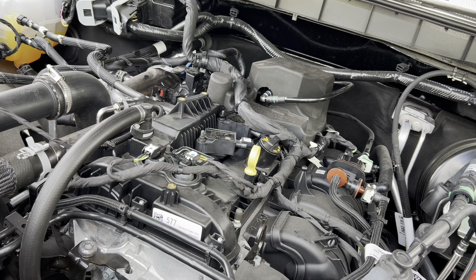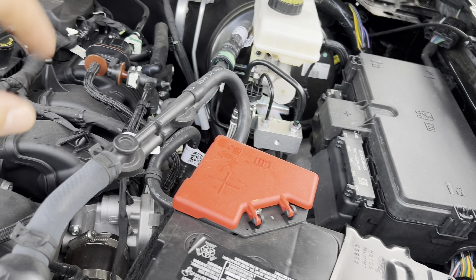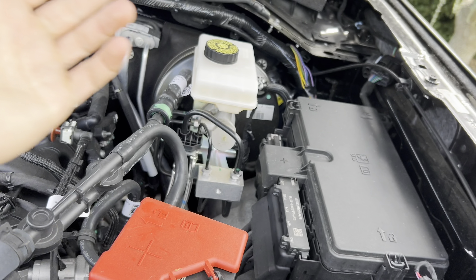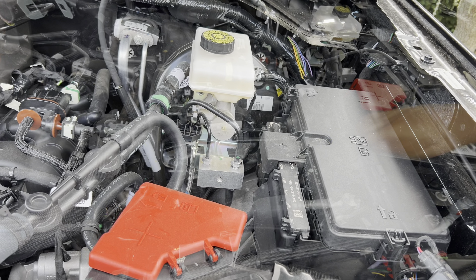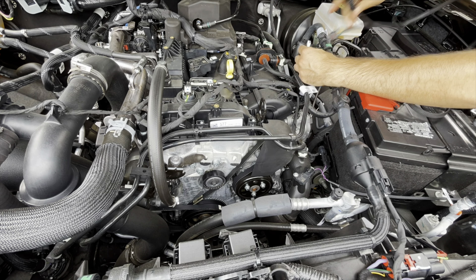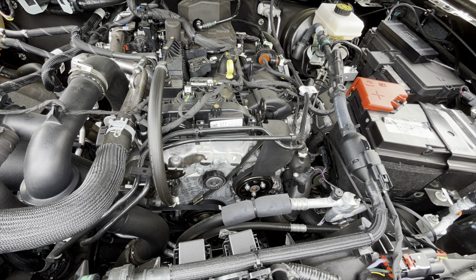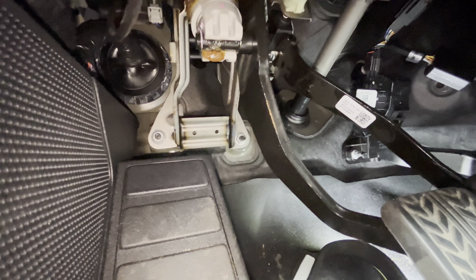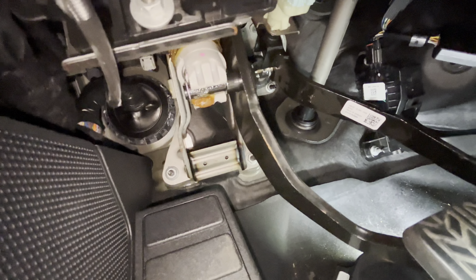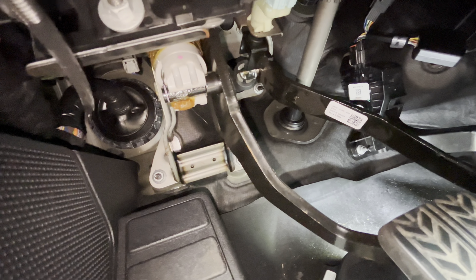Now that we have the spark plugs in, we're going to start installing the JB4. We're going to mount it right here on the fuse box — it's going to tap into the two sensors. Then we're going to run the OBD2 cable through the dead pedal, download the app, and fire the sucker up. Under the car, you have this big grommet right there. We're going to use a plastic pry tool or a flat head to slide the grommet over so we can run the end of the OBD2 wire through the firewall and connect it to the JB4.